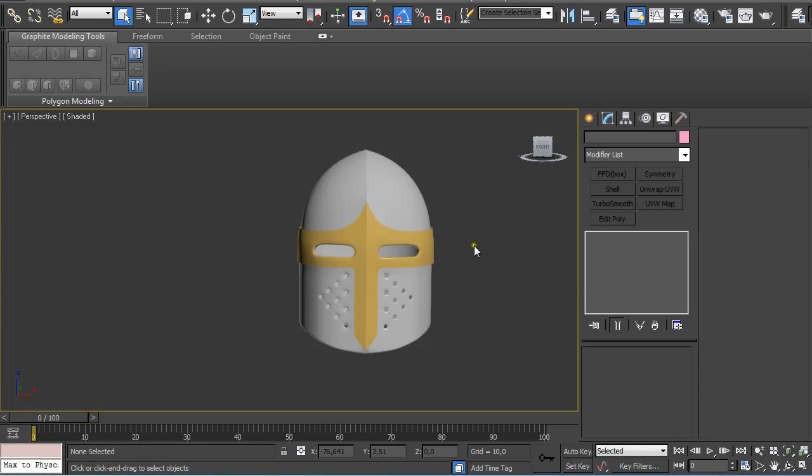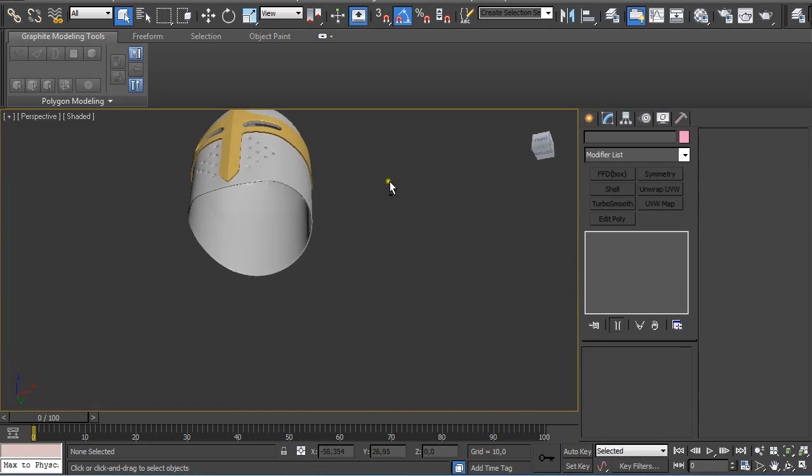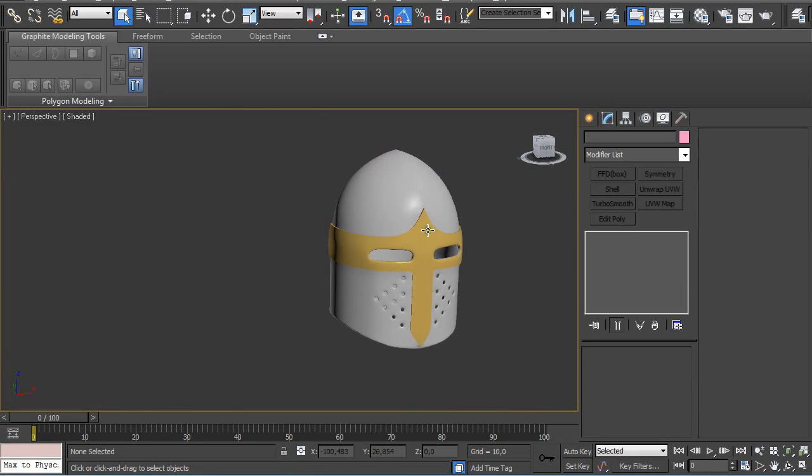Hey guys, my name is Alex. This is the second part of my helmet creation method. We are going to recreate this one.